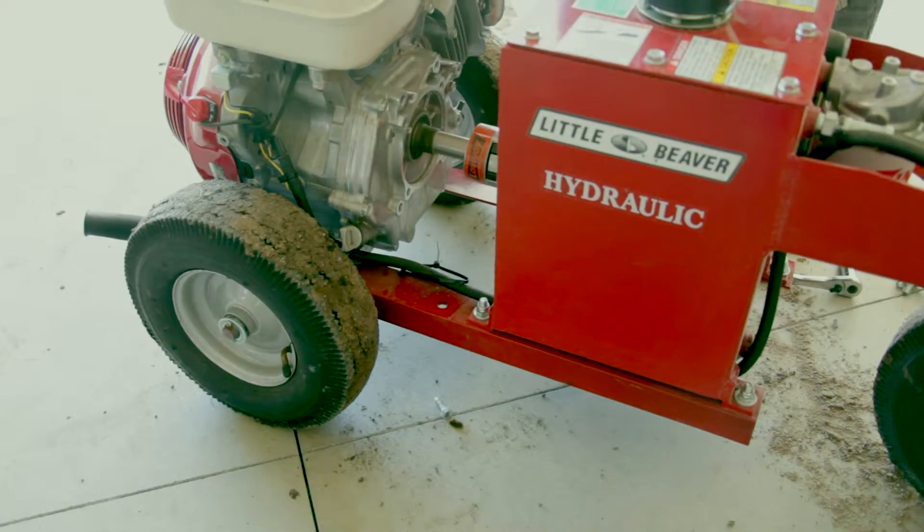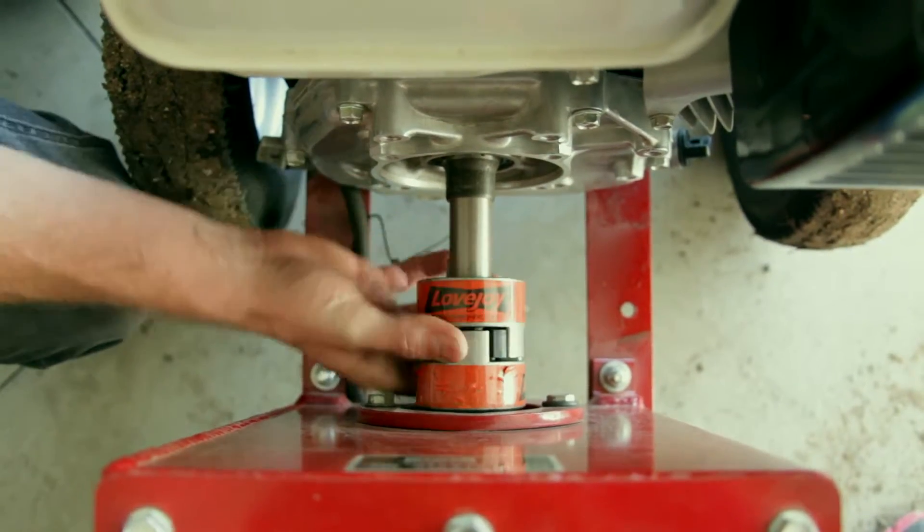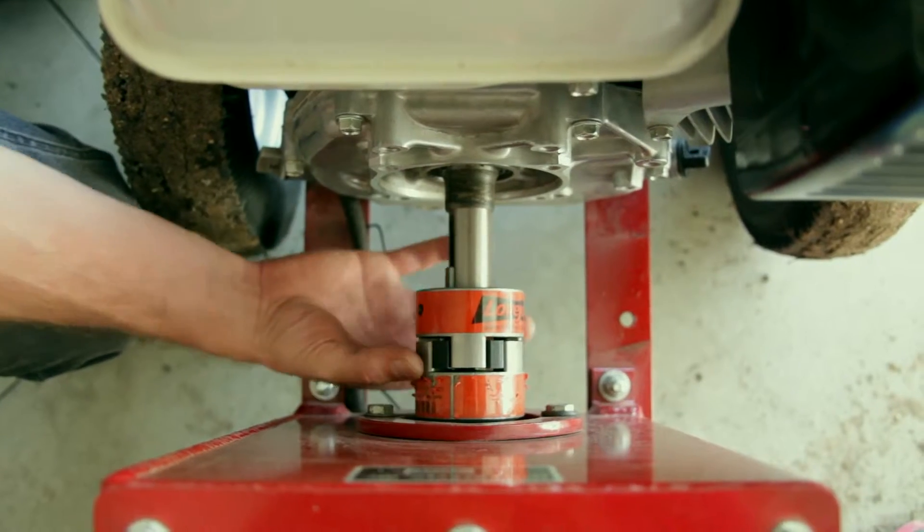You should also remove the shroud between the tank and the engine and check the Lovejoy connector. Make sure the rubber spider is not worn or missing pieces.